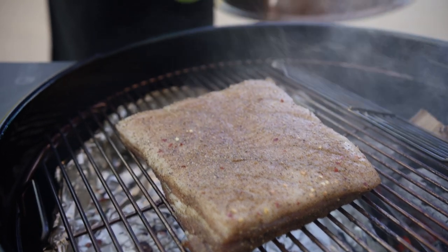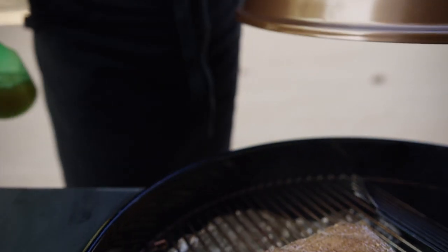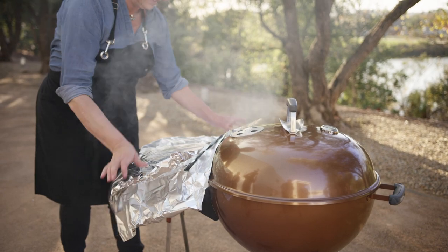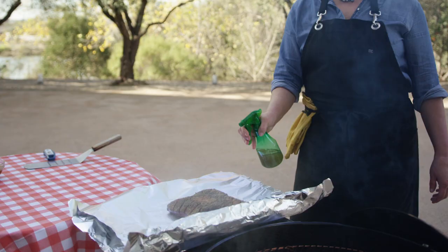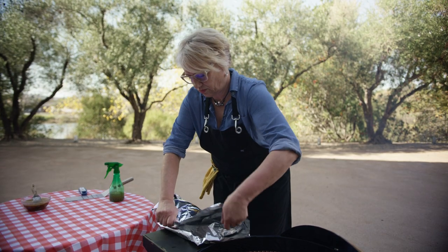Spritz the pork with ginger beer every 30 minutes or so for the next one and a half hours, for a total of two and a half hours of cooking. Tear off two sheets of heavy-duty aluminum foil. Remove the pork belly from the smoker or grill and place it fat side up on the length of the foil. Spritz one more time and wrap tightly in foil.